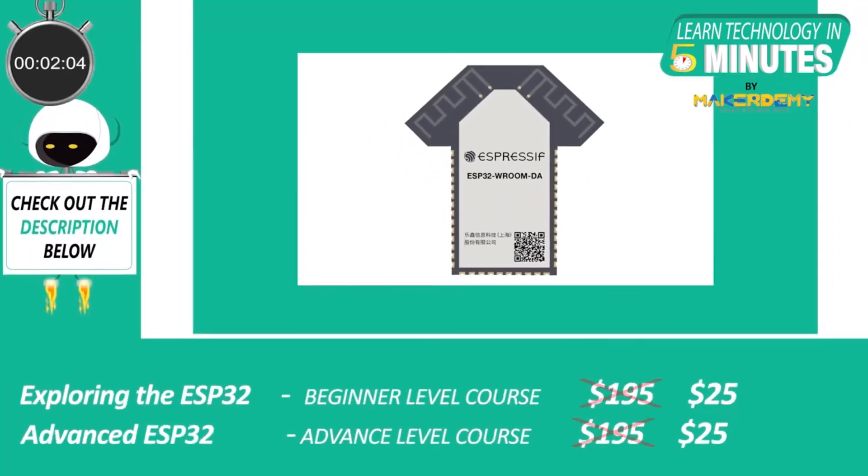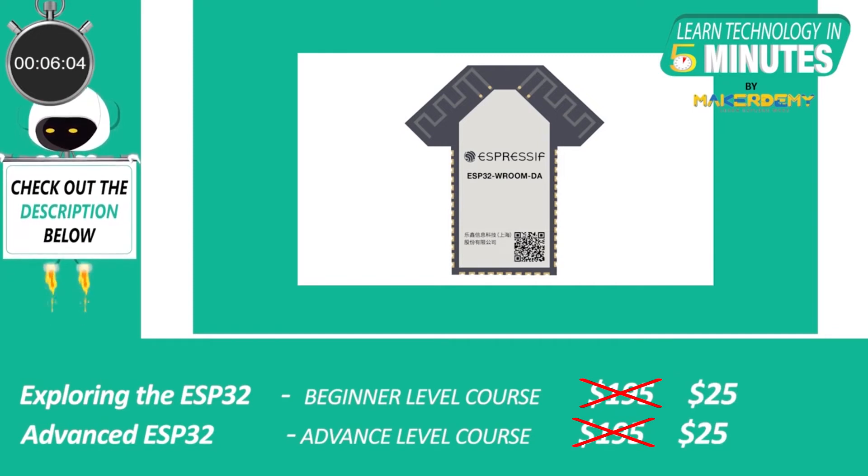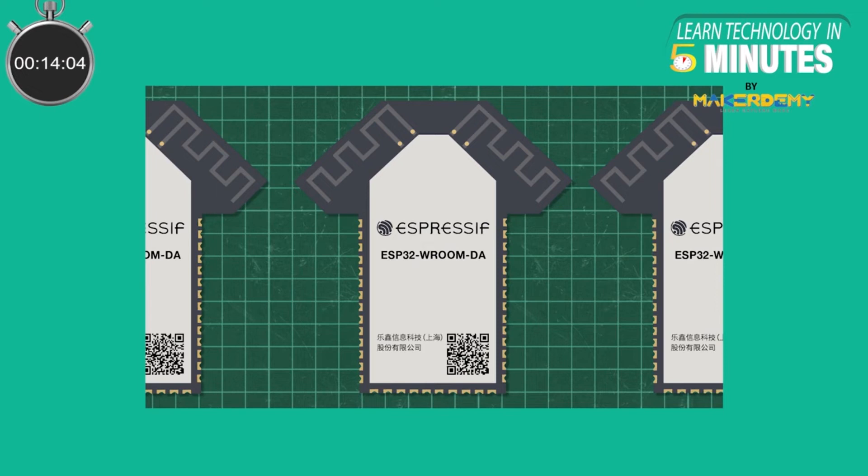Espressif Systems is launching the ESP32 Vroom DA module shortly. A successful launch of this module may solve Wi-Fi problems for long-range communication using ESP32. This module could be a game-changer in the history of Espressif Systems. Let's find out more about this module further in this video.